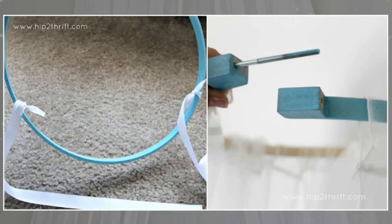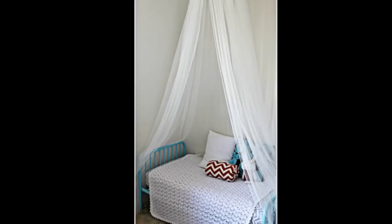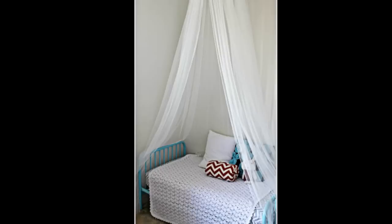Step 3: Insert the inner circle inside the outer circle and screw the hook. Before it's tight all the way, make sure to adjust your curtain so it's evenly dispersed around the hoop. Tie the ribbons into one knot at the desired height, making sure the ribbons are equally long. Step 4: Drill a hole in the ceiling, screw in your ceiling screw hook, and hang your canopy with the ribbon.